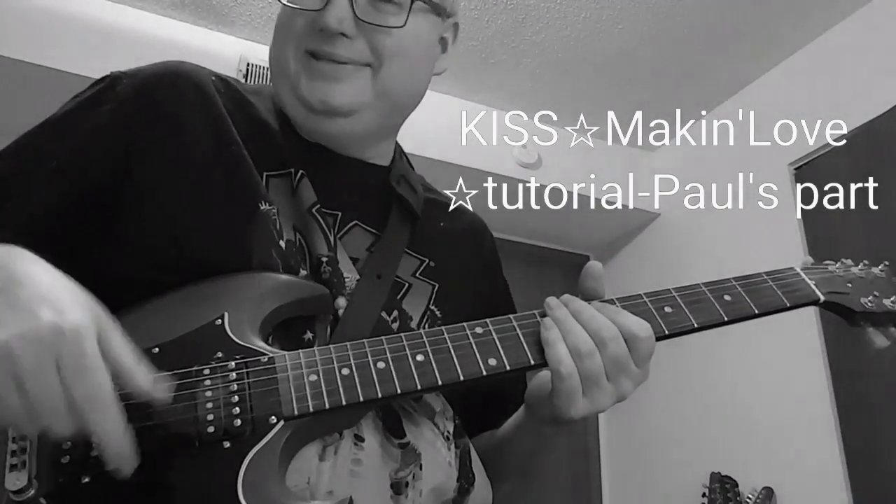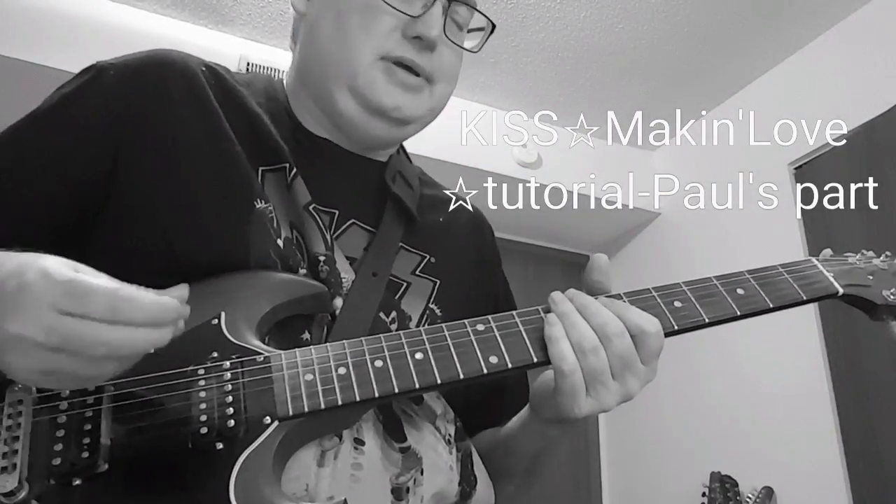He's just kind of using these little two-note chords, which they do a lot.